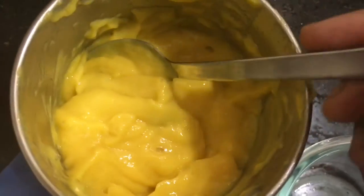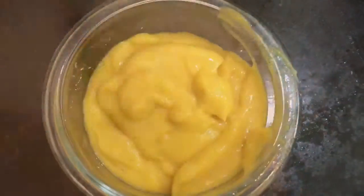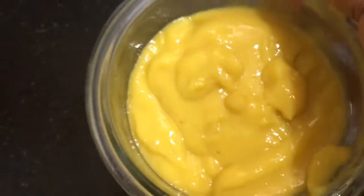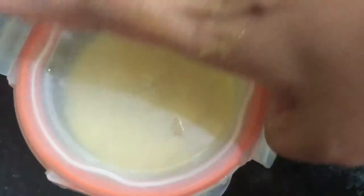Now I am going to transfer this into an airtight bowl. You can see the consistency — it is very thick. Keep this in an airtight bowl.